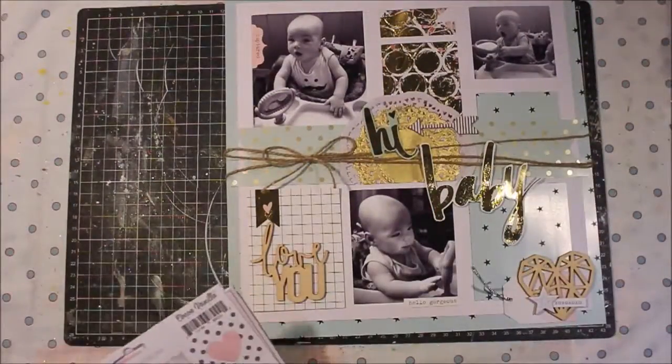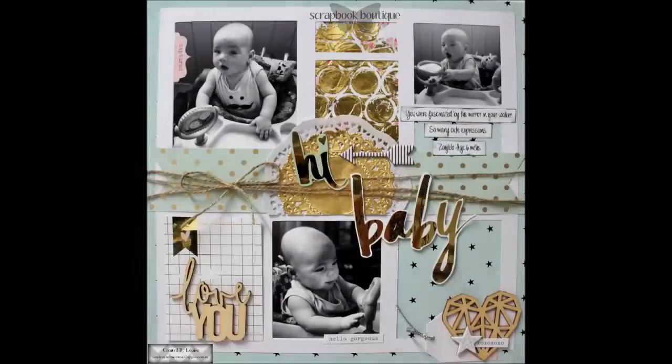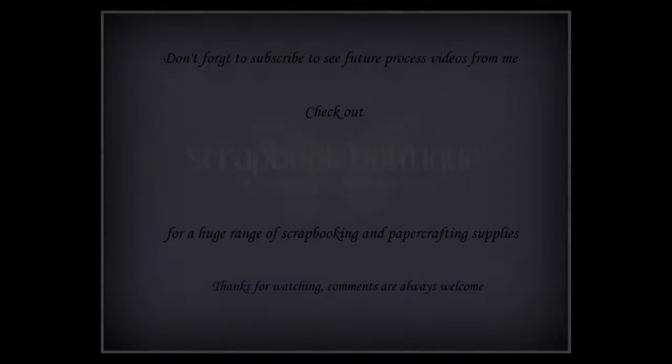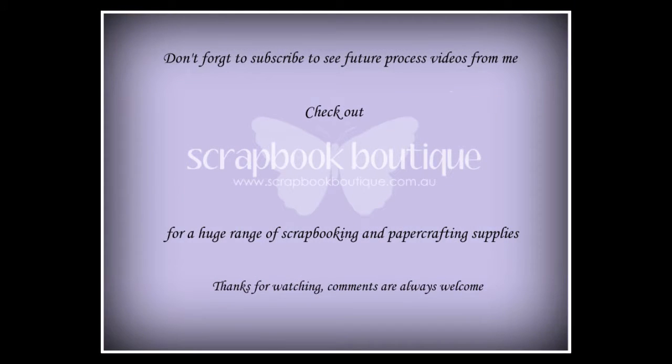There's stencils, there's papers, there's lots of great elements. The mink adds that extra touch, but I really wanted to show you how you could create a page without necessarily using all of the elements. I hope you've enjoyed that — thanks so much for stopping by, don't forget to subscribe, and of course check out Scrapbook Boutique for all the products used in this video.